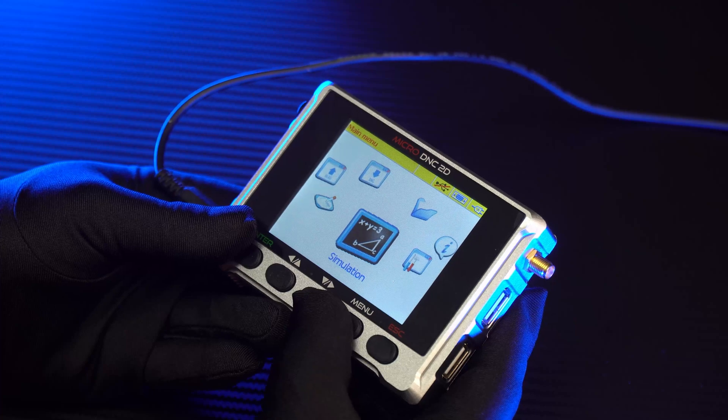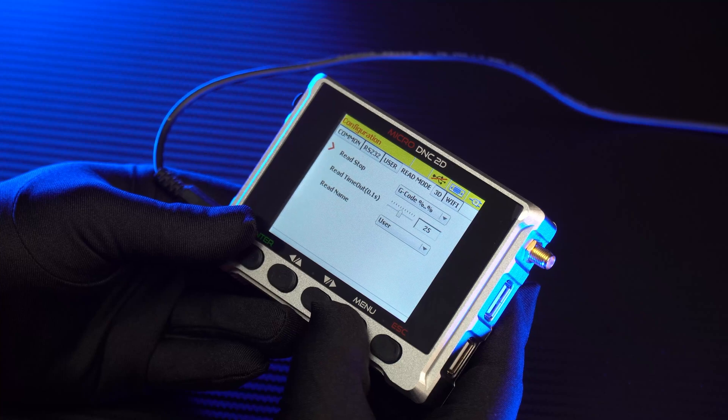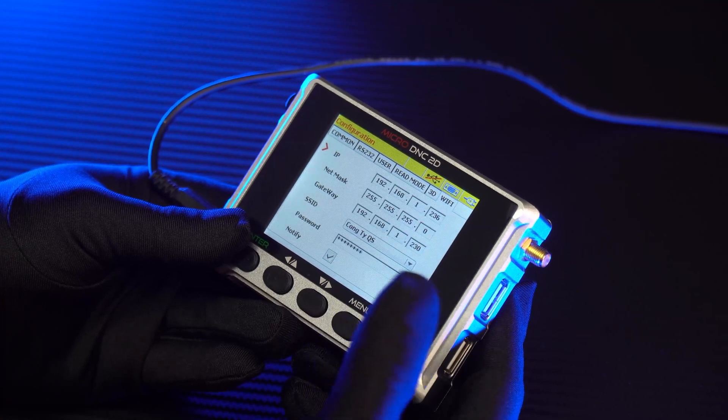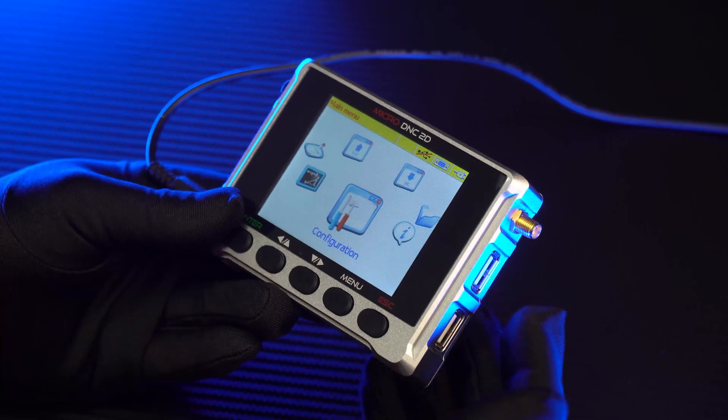The final feature is transmitting data from a computer to the DNC device through a Wi-Fi network. It will save a lot of moving time when uploading programs among machines. With one computer, you can connect to many DNC devices.